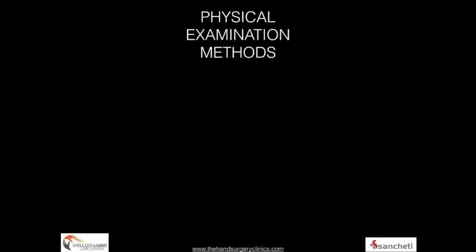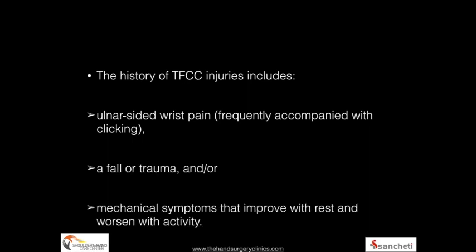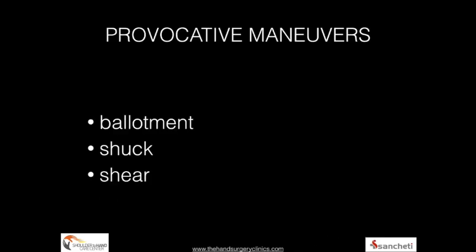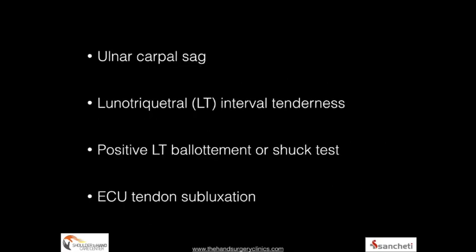Several modalities of clinical examination have been described, but in our practice we rely on a thorough history including ulnar-sided wrist pain with clicking, a history of a fall, or mechanical symptoms that improve with rest and worsen with activity. These patients often have positive provocative maneuvers such as the ballottement test, the shuck test, and the TFCC compression test which reproduce the pain. There may be weakness with ulnar deviation, a carpal sag, lunotriquetral interval tenderness, a positive lunotriquetral ballottement or shuck test, and ECU tendon subluxation.